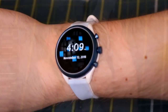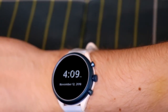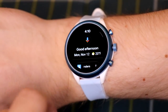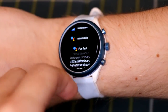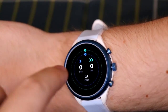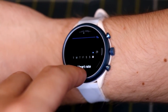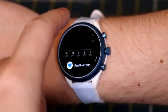I've got everything charged and set up on the Fossil watch. This is running the newest version of Google Wear OS. On the left side we have the Google Assistant — it shows the weather and time and you can ask any questions. Swiping right takes you to all the Google Fitness applications.